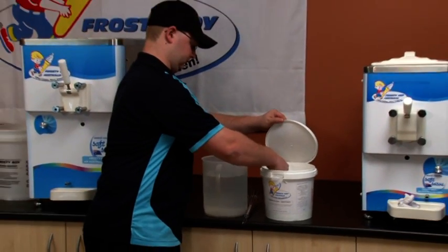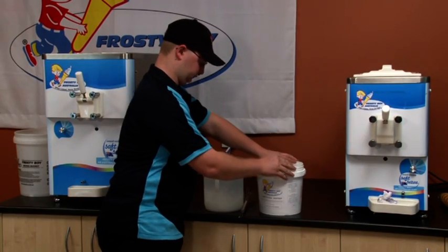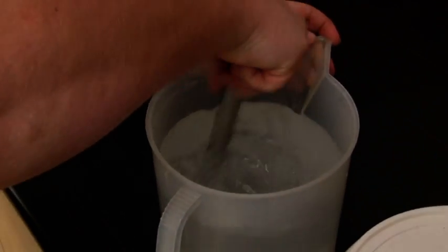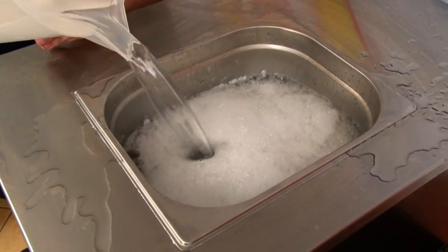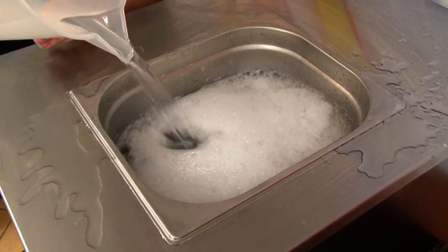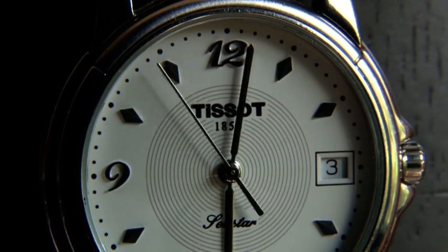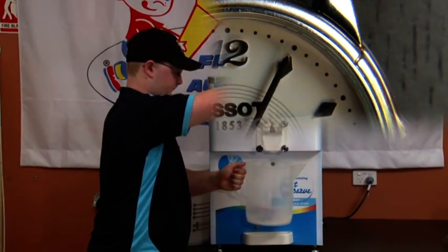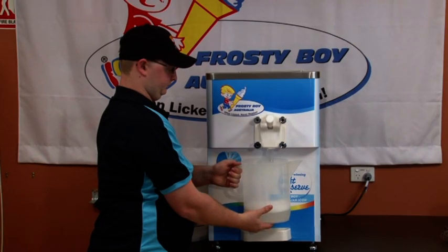Prepare five litres of sanitizing solution as per the manufacturer's instructions and pour into the hopper. Ensure to wipe the sides of the hopper. Allow about five minutes for the sanitizer to fully clean the machine, then drain all sanitizer from the machine and discard.